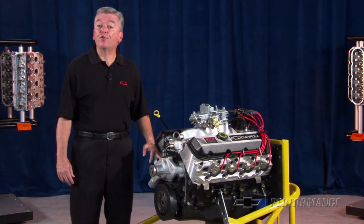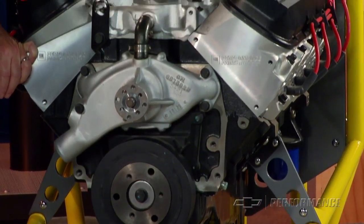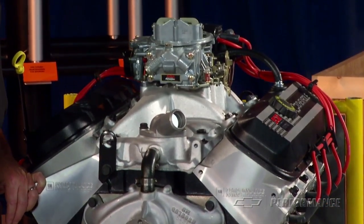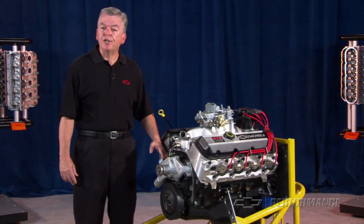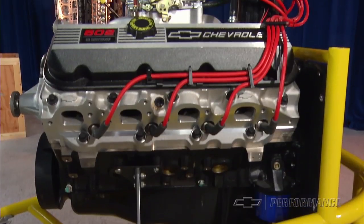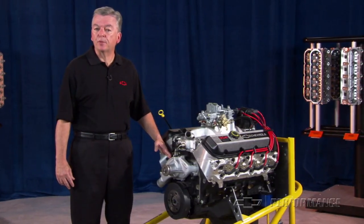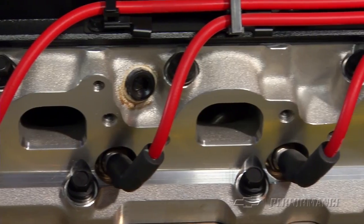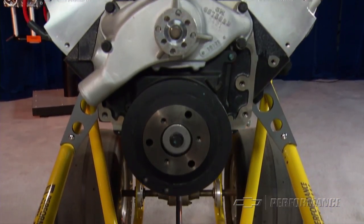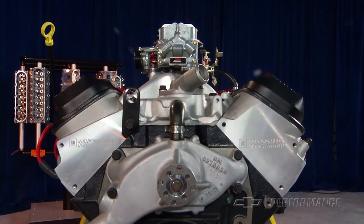We offer it in a variety of configurations unmatched by any other engine in our extensive portfolio. All ZZ502 big block crate engines are manufactured with GM Performance Parts' updated cylinder block casting that is stronger and supports the higher horsepower generated by today's high-performance applications. This 4-bolt main cast-iron block supports a forged steel crankshaft, forged shot-peen steel rods, and forged aluminum pistons.